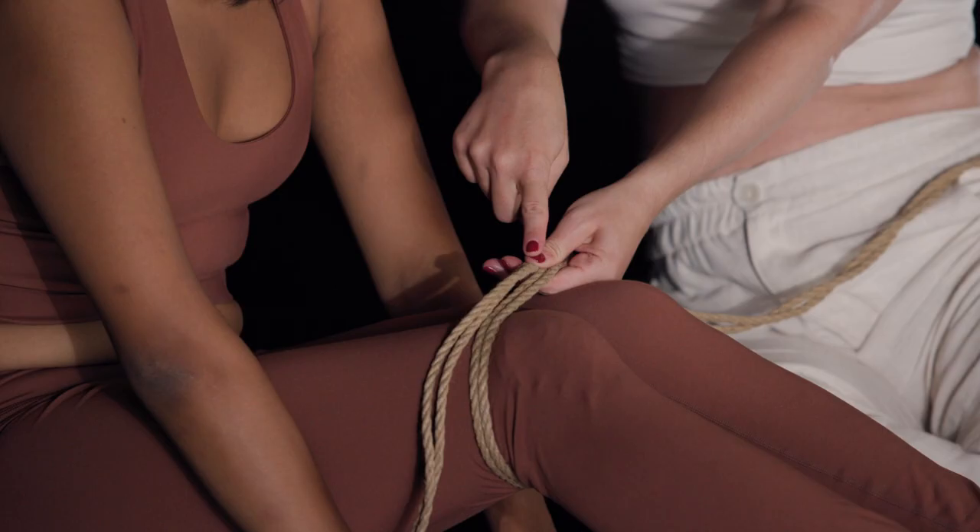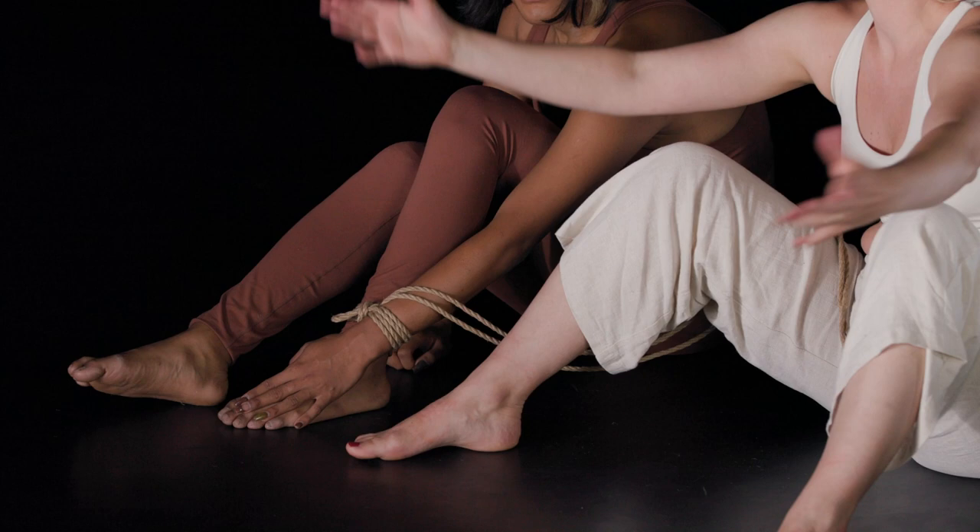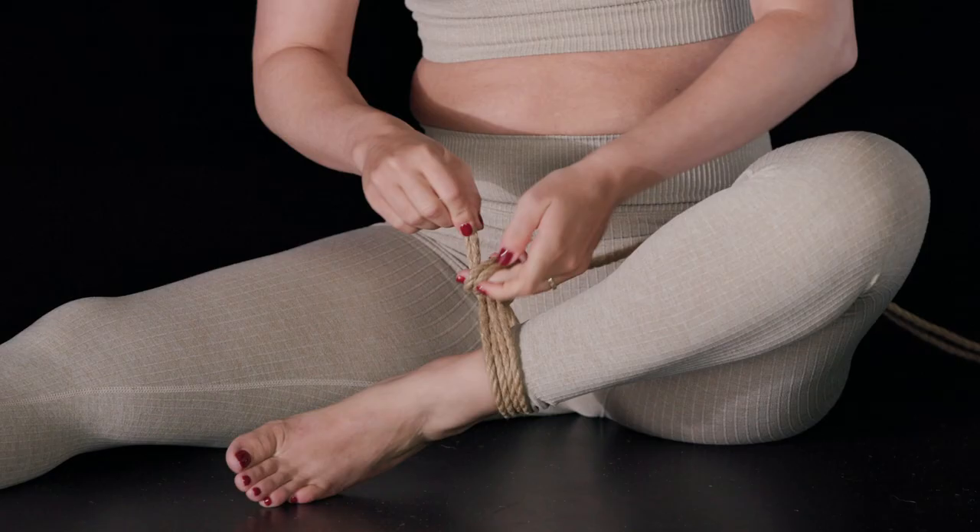In this class I'll be teaching you the main basic knots and skills that you need to get started in rope. For bedroom bondage we want everything to be really simple and really basic, so this will definitely give you all the tools to have a bunch of fun there. I'll be showing you how to do the single column tie.